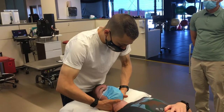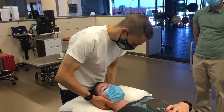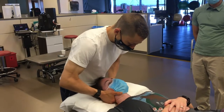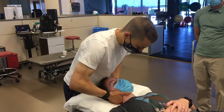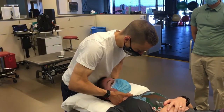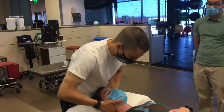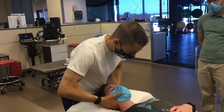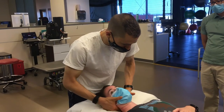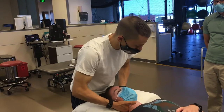The lateral side glide looks like this — I can do one side at a time where I'm cradling the head, then I'm actually going to get my hips involved. I'm just going to kind of work myself down the spine: how much does it spring in and does it spring back? I'll work myself all the way up. This is a good example because this is stiff compared to the rest of the cervical spine.